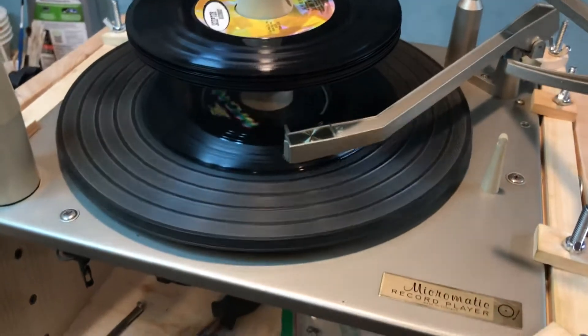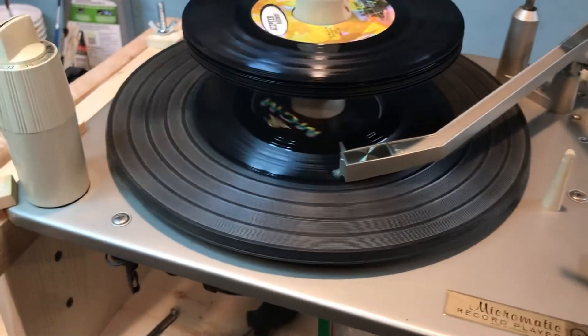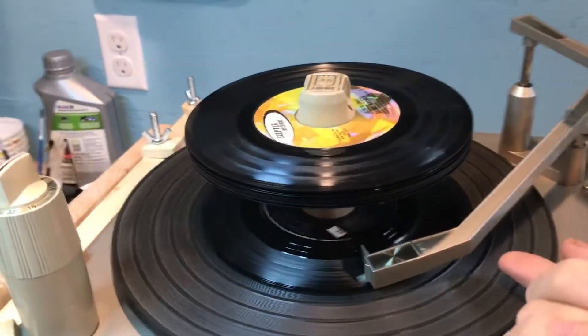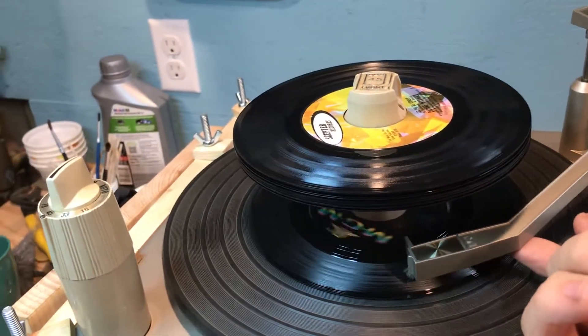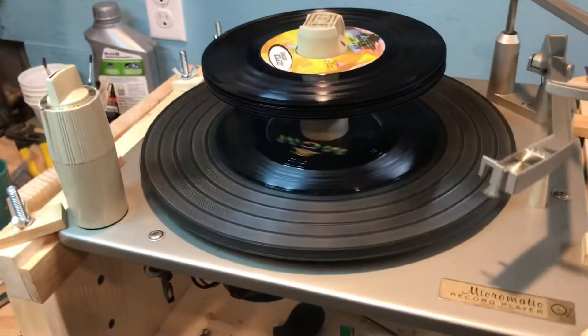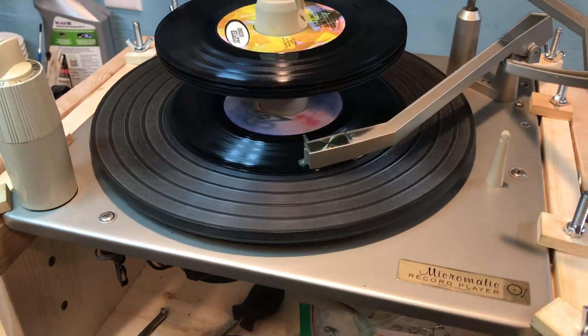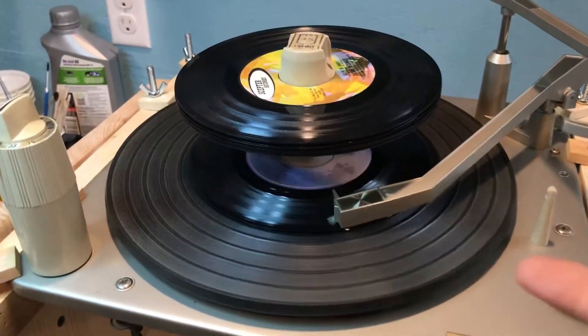It taps the record for size, goes down and plays. At the end of each record, it'll go to the next record automatically. It taps the record to determine it's a 7-inch record and sets down in the appropriate spot.